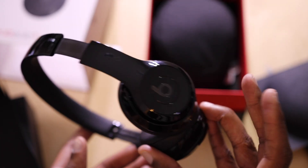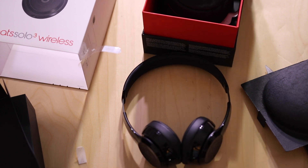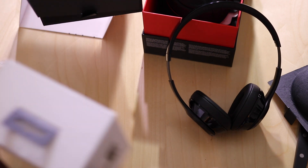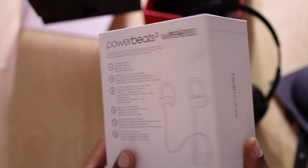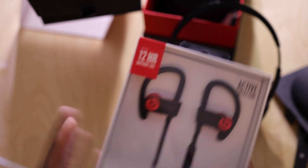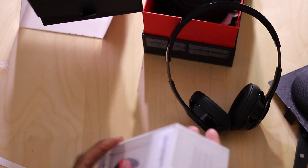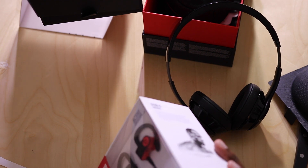We're going to come back with a demo of how to set these up with the W1 chip on the iPhone. Then we'll jump right into the Powerbeats Wireless 3. The packaging is different — the packaging before was all black, I believe. Very similar though. Now, honestly, these I'm excited for more than anything. The reason is I've always had an issue with headphones that stick in your ear. I'm excited to see how these pan out.